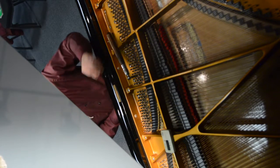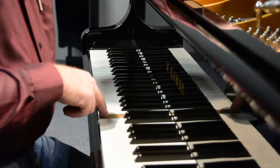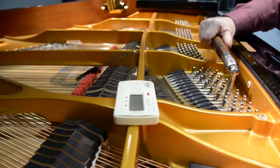The first note he tunes is middle C. He sets that with a tone from an electronic tuner. It's indicating to me that it's flat, so I'm going to bring it up a little bit.